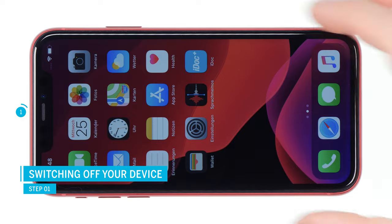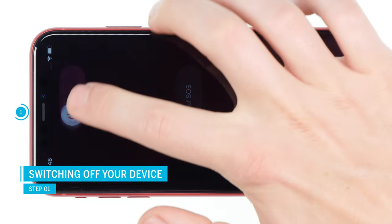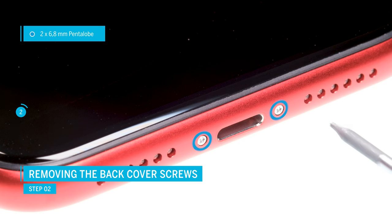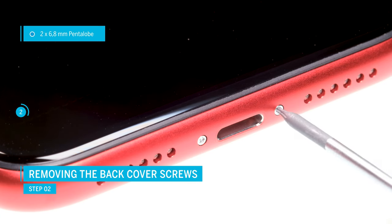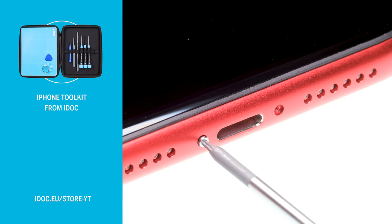First, turn off your iPhone to avoid short circuits. Press and hold the standby button and one of the volume buttons, then confirm to switch off the phone. To remove the display, first remove the two pentalobe screws to the left and right of the lightning connector. Apple uses special pentalobe screws here. The links to all necessary tools can be found in the video description.